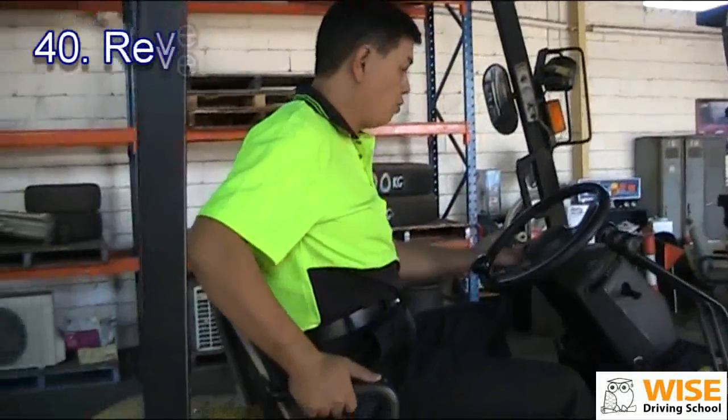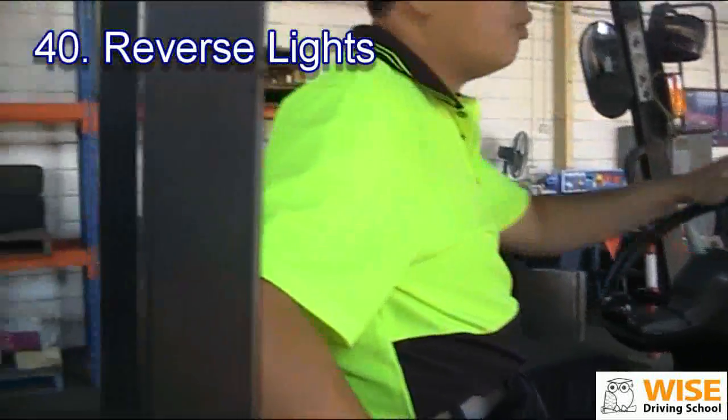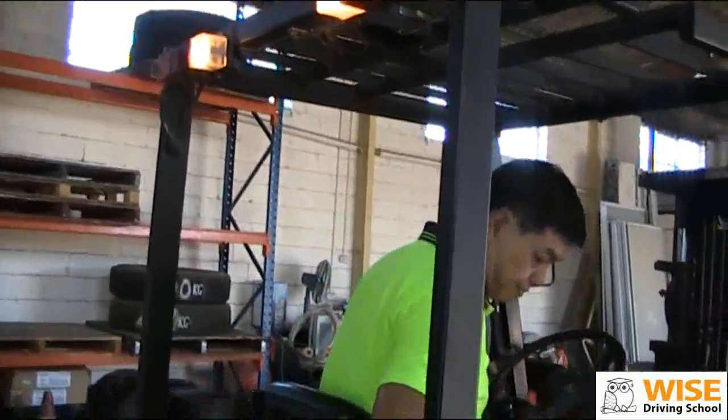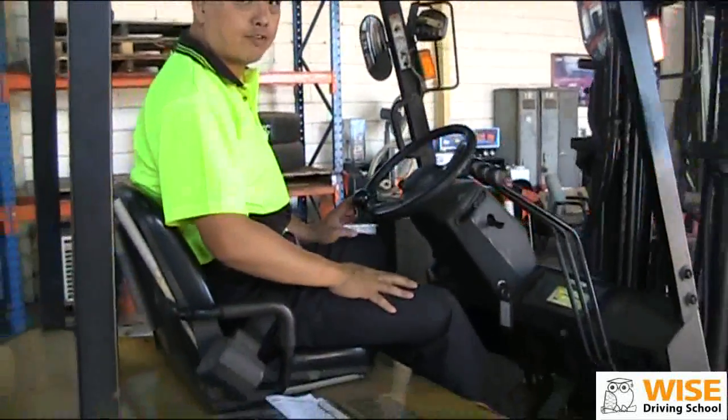Reverse light. When we reverse, this controls the reverse. We push it to reverse — your reverse light is working at the back. All the lights are finished.